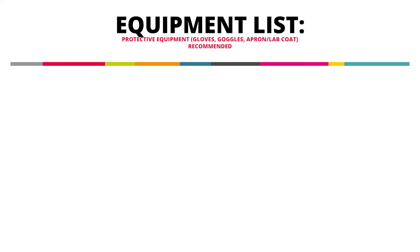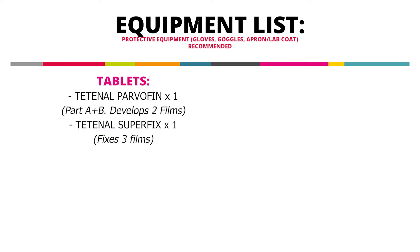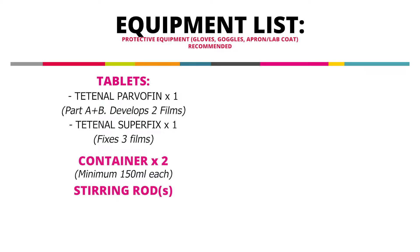All right, so here's the equipment that you'll need to develop a roll of black and white film using our tablet form chemistry. Of course, you'll need our Techno Parvofin and Superfix tablets, and you'll also need two containers, one for mixing your developer and one for mixing your fixer. You'll also need a stirring rod so that you can break the tablets down once you've placed them into your water, and your water should be between 50 and 60 degrees Celsius so that your tablets dissolve as quickly as possible.